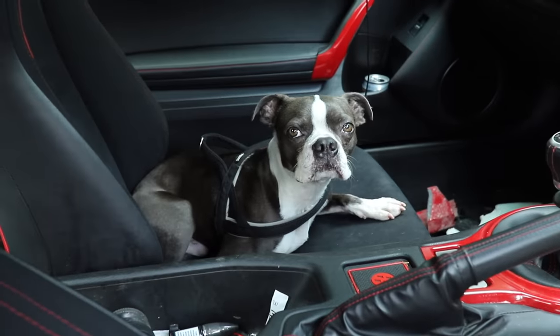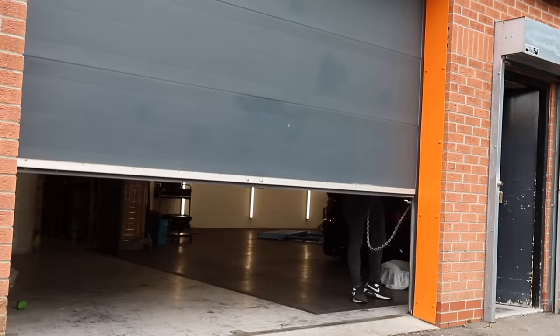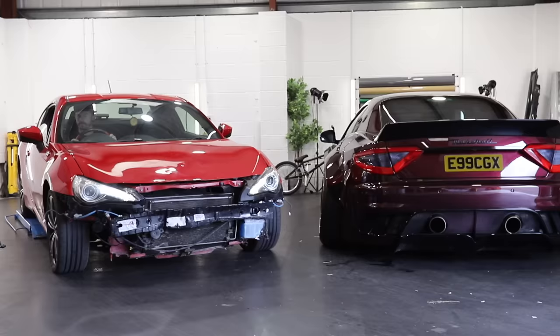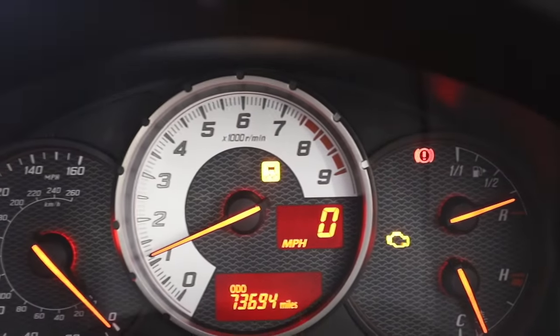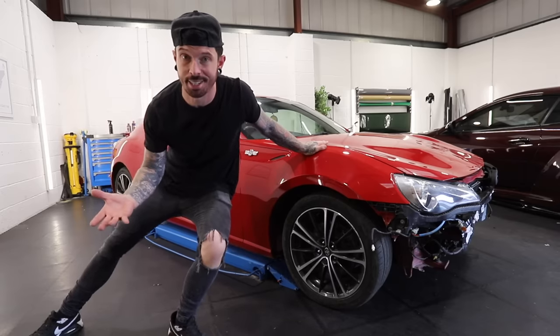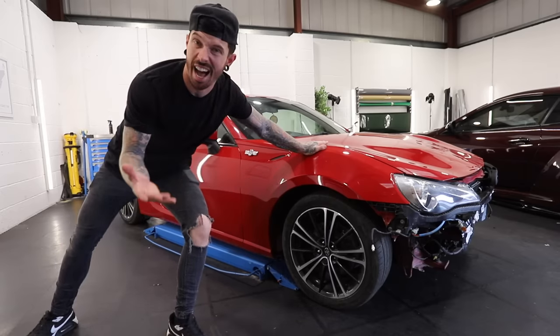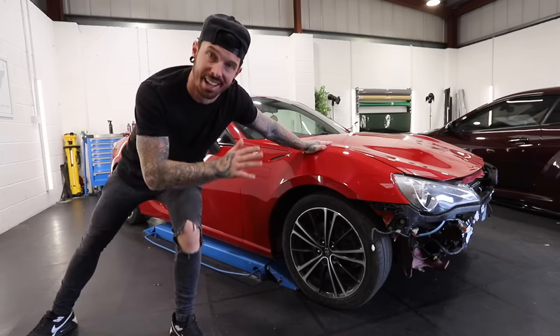I can only apologise to Kevin for making him sit in this. Anyway, let's get this thing into my unit and repaired. The good news is it runs, but it's a little bit lumpy. In typical Matt Armstrong fashion, on the dash we have an engine light on and an ABS light on, and it almost feels like it's struggling to idle sometimes. But I'm not going to worry about that too much yet, because there may be an obvious reason for the engine light and ABS light when we strip the front end to do the radiator pack and crash bar.